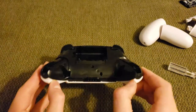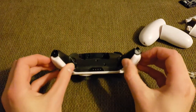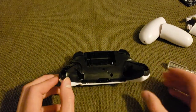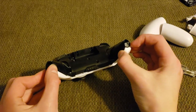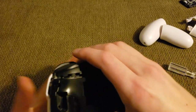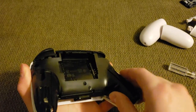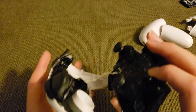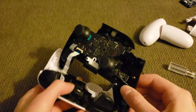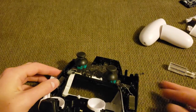Once you've undone those screws, you should be able to start pulling the front shell off the black piece. Start at the handles of the controller first because those are a little sticky from the rumble packs in there — they have a little adhesive on them and you can feel them start to unstick. Once you get that done, hold that part apart while you pull the rest of the controller apart. Don't apply too much force because there is a cable holding both halves together — you just want to open it up gently.